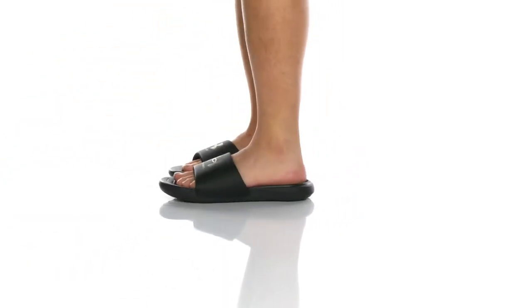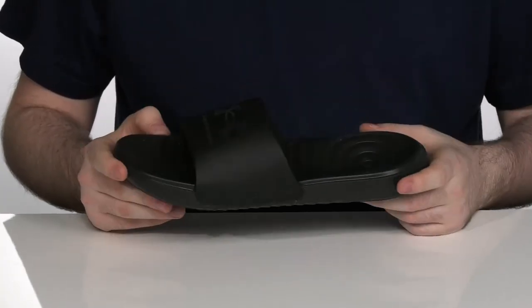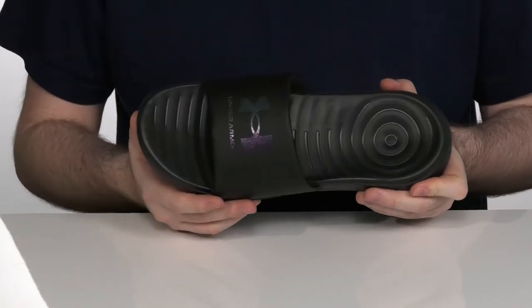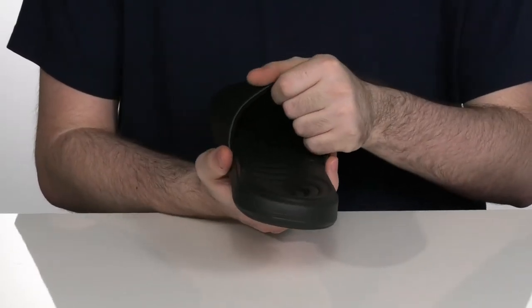These versatile slides are going to be perfect for those post-workout times or those straight out of the shower times. It's got a durable synthetic strap over the top with a comfortable textile lining on the inside.